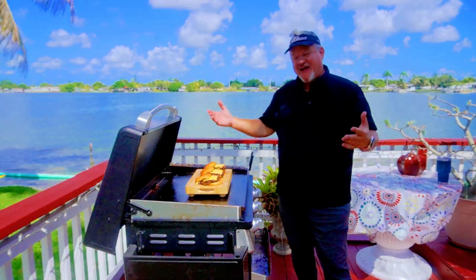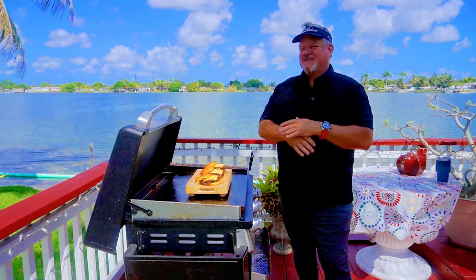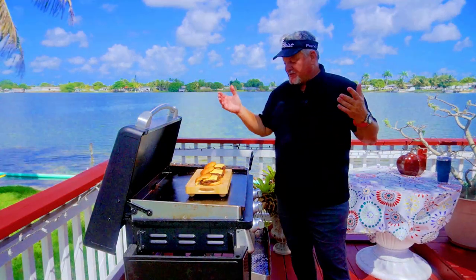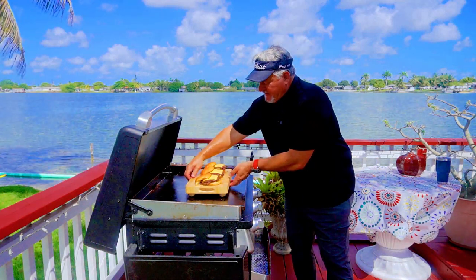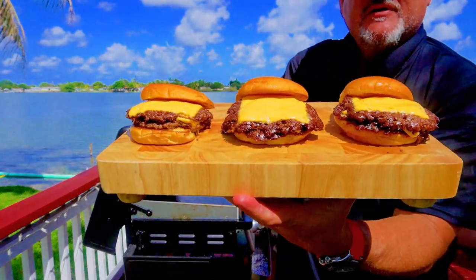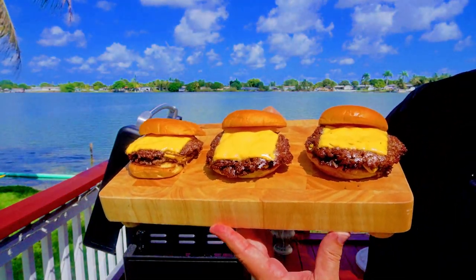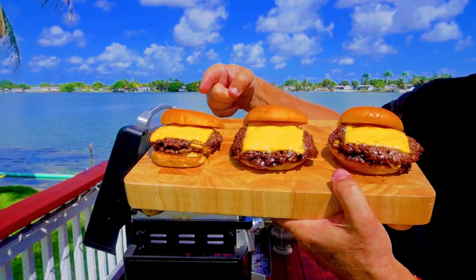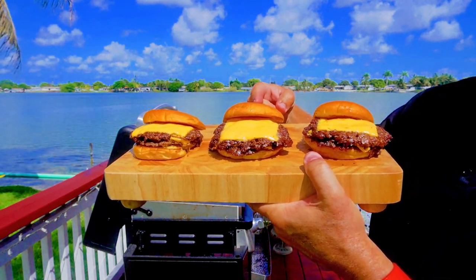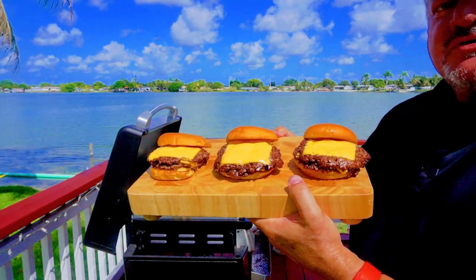Alright, we've got our latest smash burger experiment regarding spices and flavors. I've never really tried this before so this is a first for me. They are very hot still but here's a close-up. Right here we've got just salt and pepper. Right here we've got salt, pepper, onion powder, and garlic powder. And right here we have Montreal seasoning. We will see which one is the best.